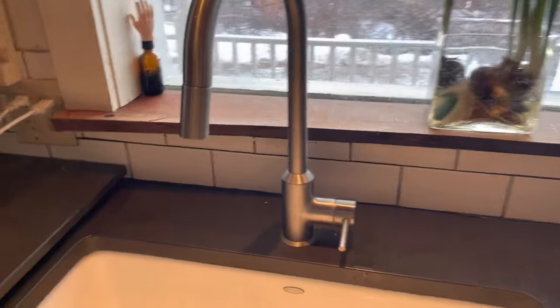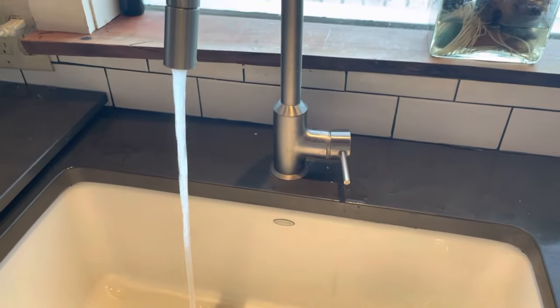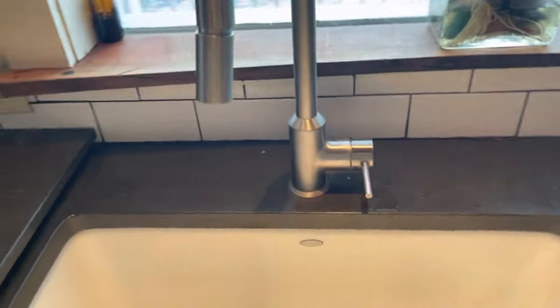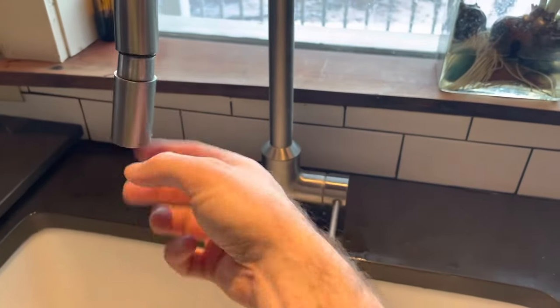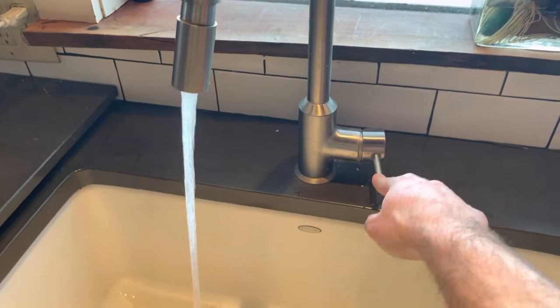I've got a kitchen faucet here with low pressure. If we turn it on, it's definitely lower than normal. Luckily mine's an easy fix. I'm going to fix the retraction issue in a different video, but let's fix the water pressure right now.